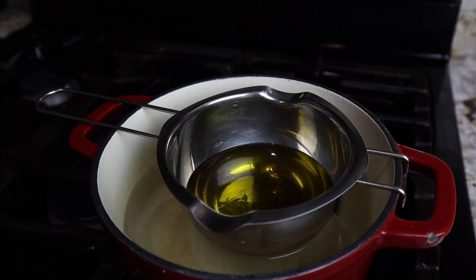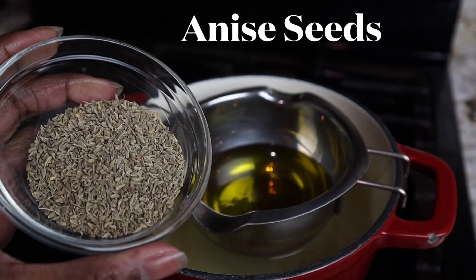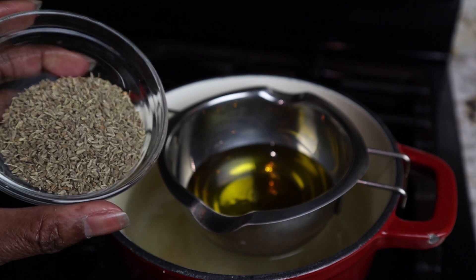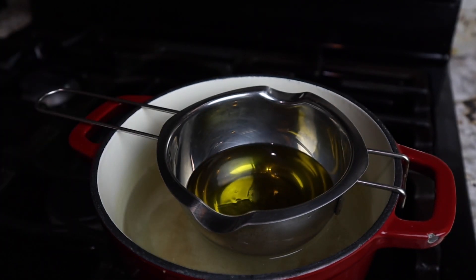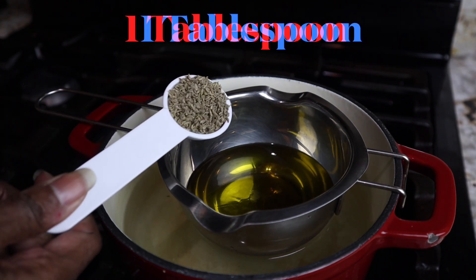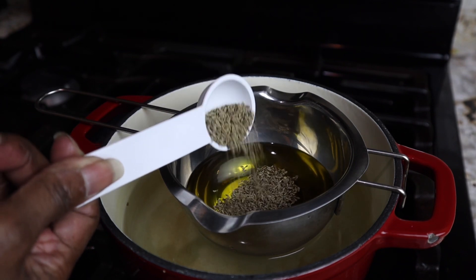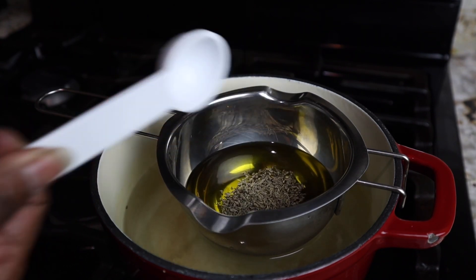We're going to add in the anise seeds, which has a detoxifying quality to it. It's also good on the skin, so you can use this oil on your skin as well. As far as the hair, it helps the hair to be healthy and shiny. We're adding in one tablespoon. It also soothes the scalp and promotes hair growth as well.